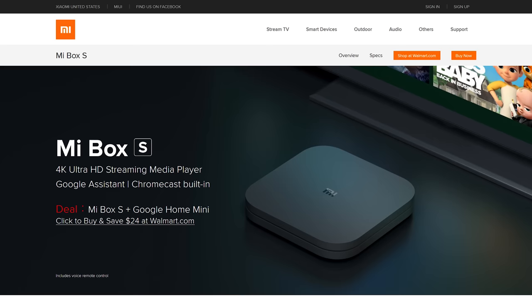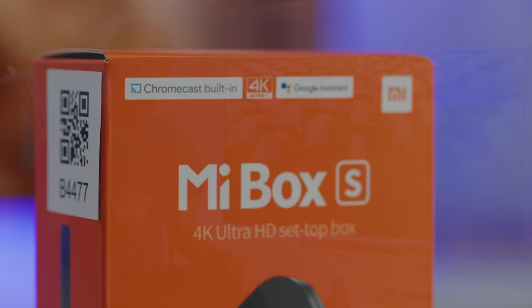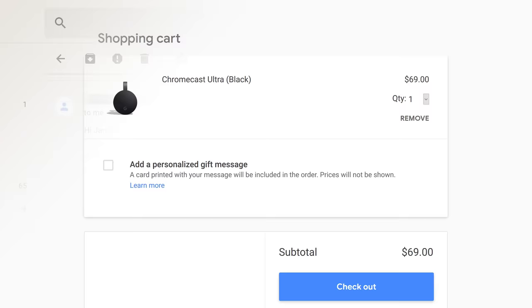At first I didn't believe it. The box and the website both say that the Mi Box S has Chromecast built in, but they don't specify Chromecast Ultra — the 4K HDR model. So while the Mi Box S is advertised as a 4K HDR streaming media player, I assumed they were trying to pull a fast one on us, and that yes, it could stream 4K Netflix, but casting would still be limited to 1080p or something like that. So we emailed our rep, he contacted HQ, and lo and behold, it is a Chromecast Ultra — pretty compelling considering the Chromecast Ultra on its own retails for $70 USD, while this little puppy is just $60.